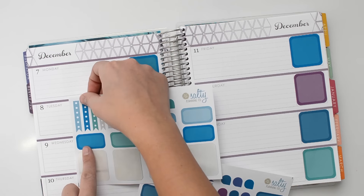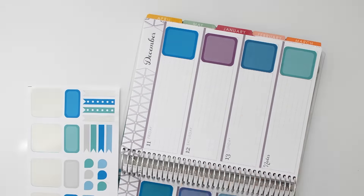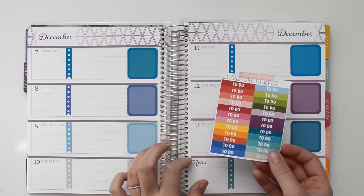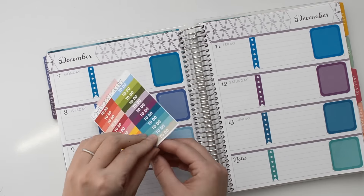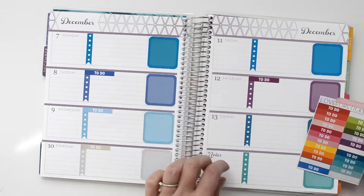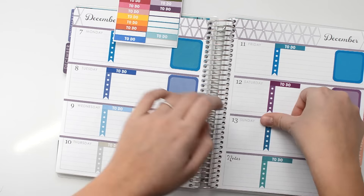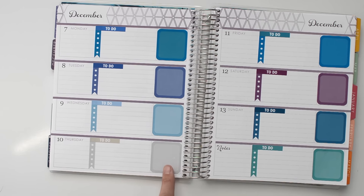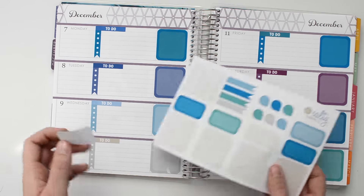I'm going to go ahead and put down these checklists. Next, I'm going to use these to-do headers from Love for Stickers — I think these will match up the best with the colors that I have. That one doesn't really match perfectly, but the rest of them are pretty spot on, and I'm going to cover that up with something. I'm also going to stick in some of these hat boxes and match up the colors.